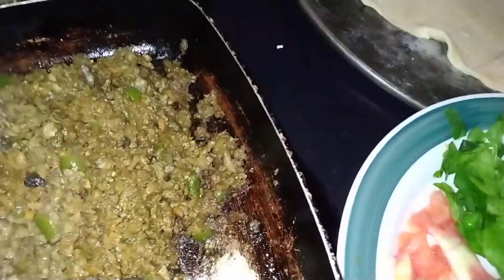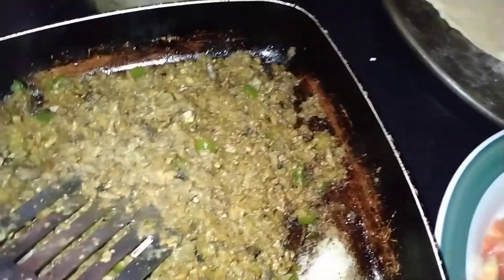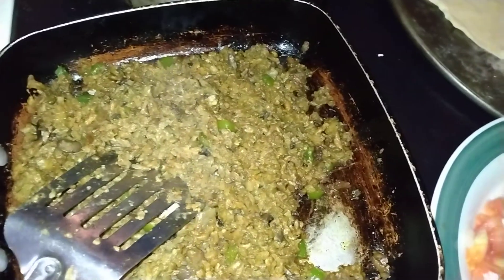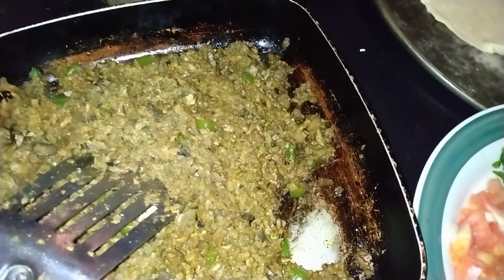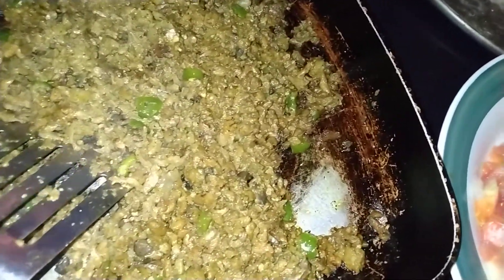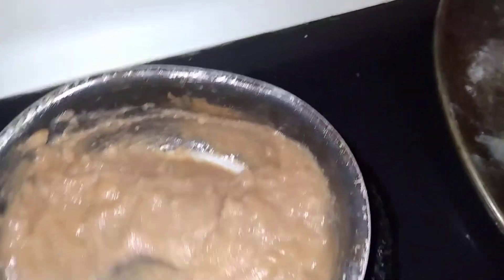They dry it out somehow and create this texture — a whole bunch of dried-up bits. You add water, add your flavor, and it comes out with that good meaty texture. It's made out of peas — they turned peas into flour and made pea protein out of it. And I got some refried beans right here.